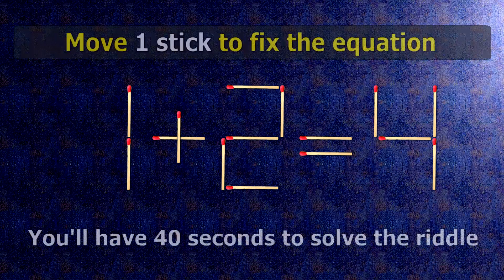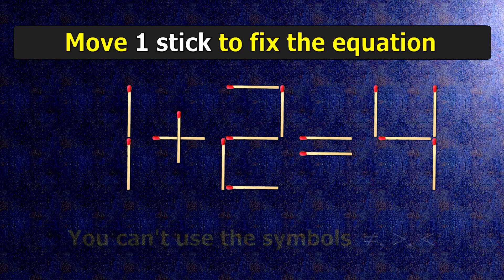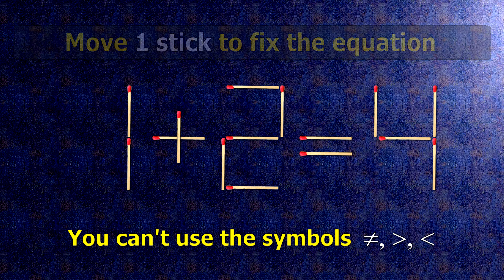We have the equality 1 plus 2 equals 4. Our equality is wrong. We need to move one match to make our equality correct.